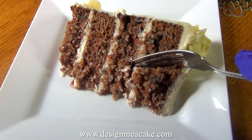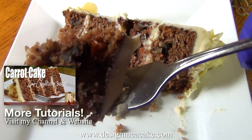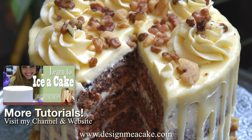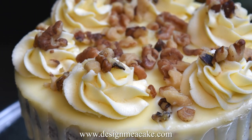Hi everyone! In the last tutorial I made a delicious carrot cake which is low carb and no sugar. This tutorial is about buttercream — this one is low sugar and is keto friendly.